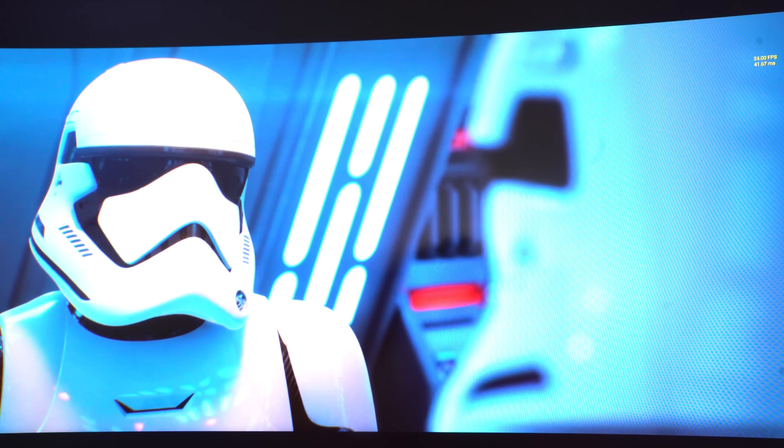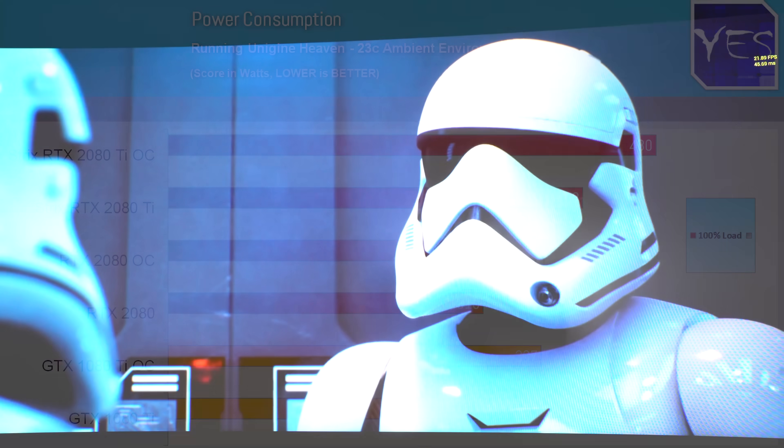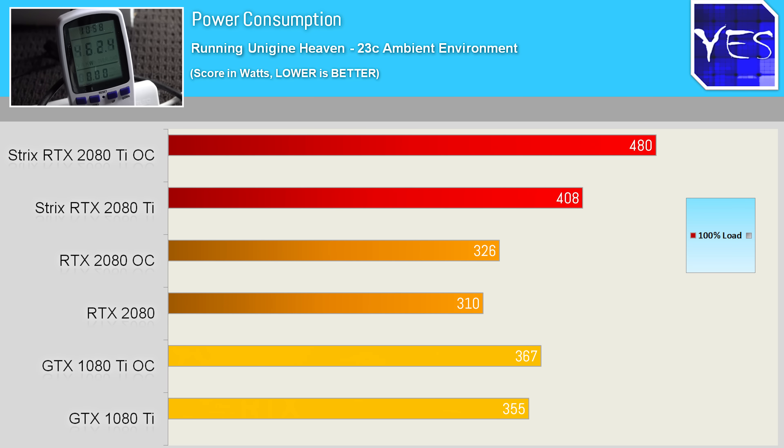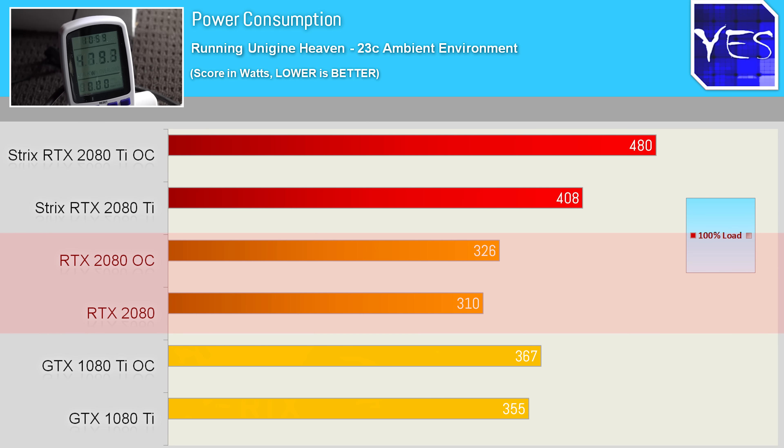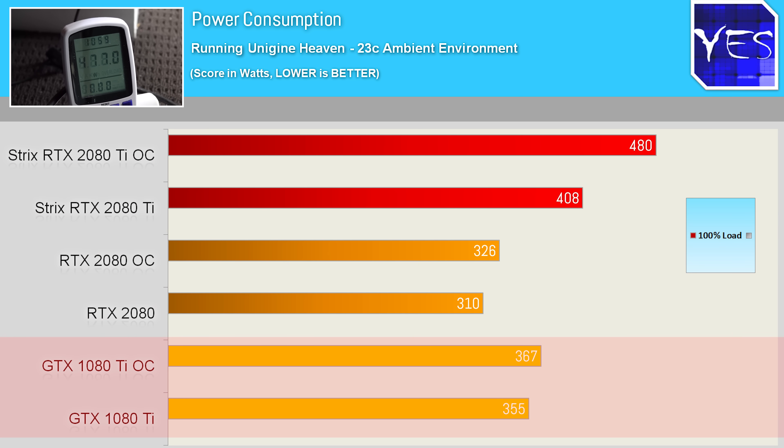Back to the Strix itself — power consumption was quite high, both stock and overclocked, coming in well ahead of both the 2080 and 1080 Ti. Stock total system power consumption is up nearly 31% compared to the 2080 and 15% compared to the 1080 Ti.